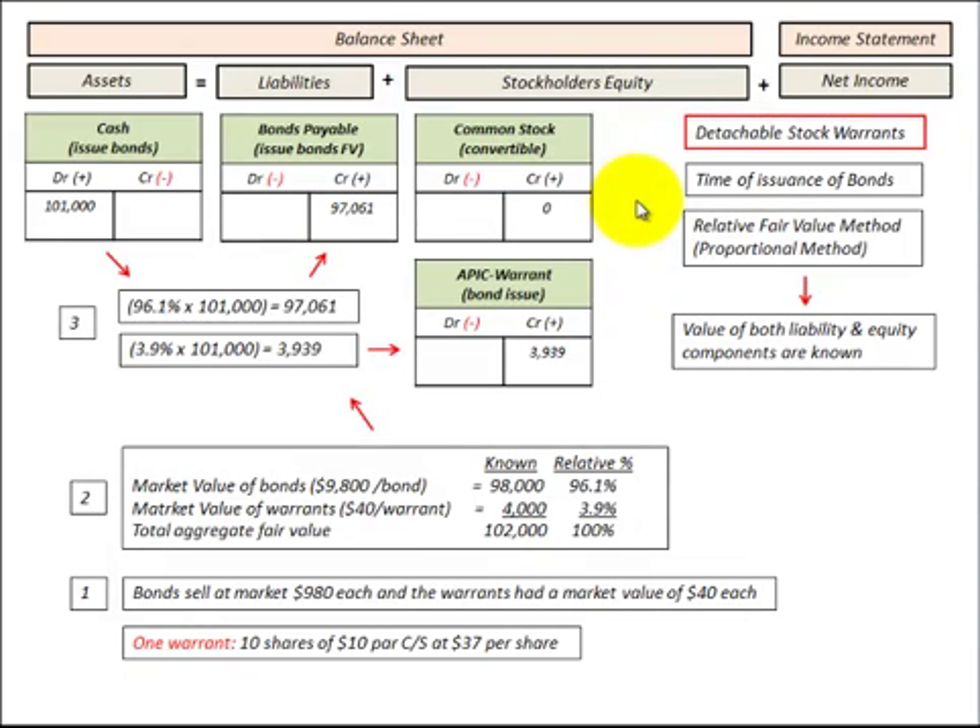In this presentation, we're going to be looking at detachable stock warrants. These are warrants that are issued with a debt security, namely bonds in this case, but they can be sold separately or they are separated from the bonds.